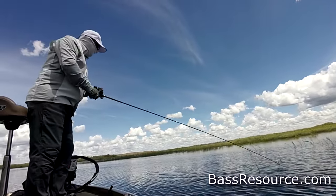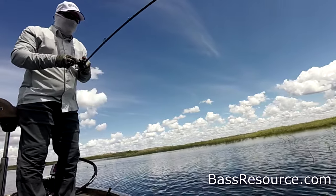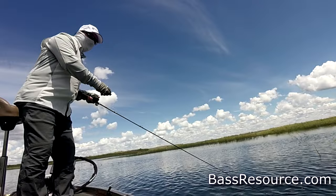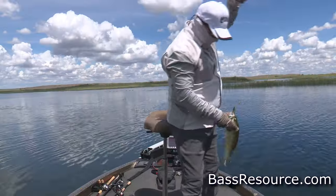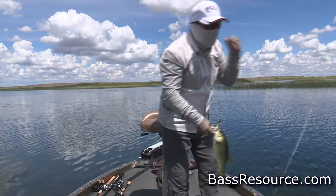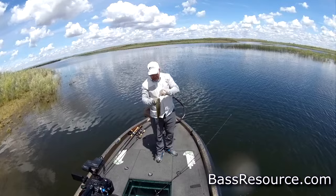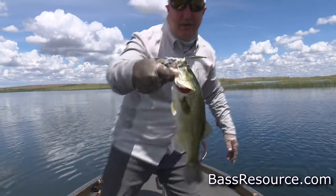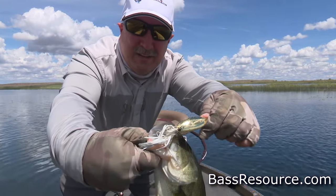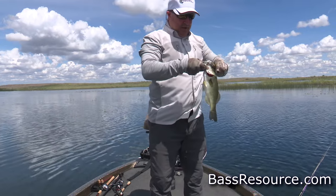We got one! That's a doorbell fish. We got one — I was not paying attention. I guess I should have been. There you go. Smile for the camera. Johnson's Silver Minnow, man. Look at that. He just took it right there, right in his face. Right out of the roof of the mouth, too.